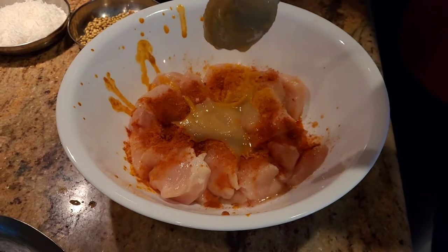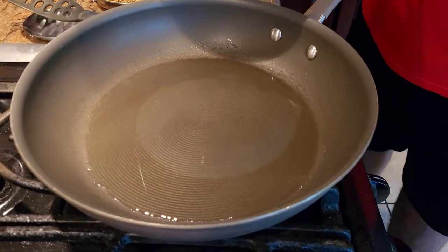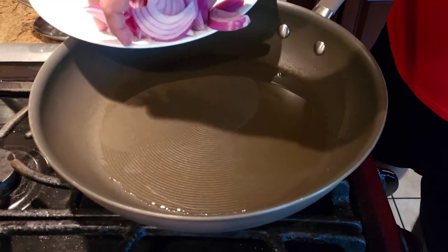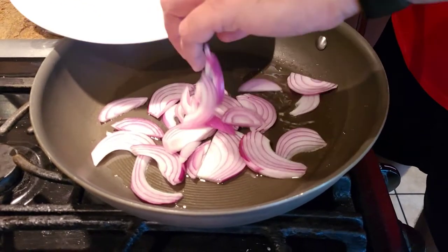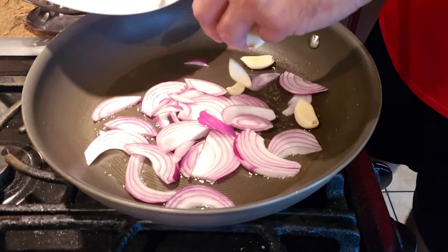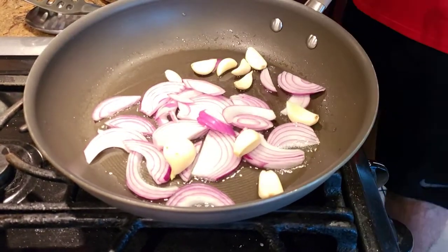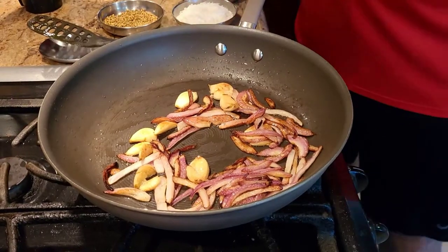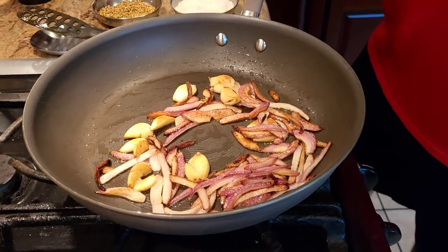We're gonna give it a good mix. We're doing this recipe one-pan style. First, we're gonna take some onions and golden fry them, and we're also gonna take some whole garlic cloves and fry them as well. That's my twist to the recipe.